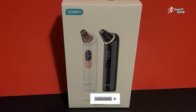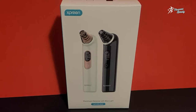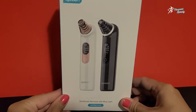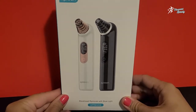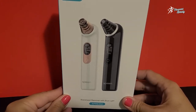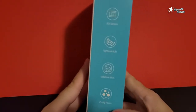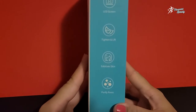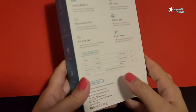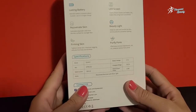Hello everyone, welcome to Fitness Beauty. I hope you are doing well. Today I have another amazing product to review and unbox. This is a blackhead remover with blue light — it is a very amazing and handy product, and I believe that every female fitness and beauty enthusiast needs it. So let's see what features it has.